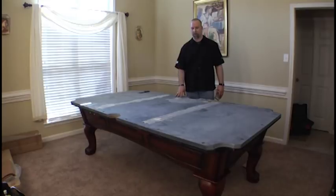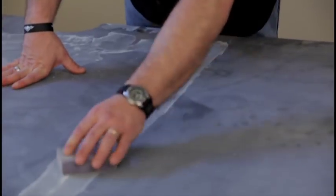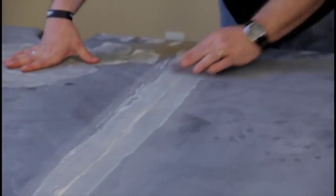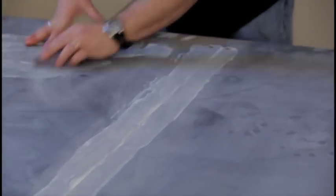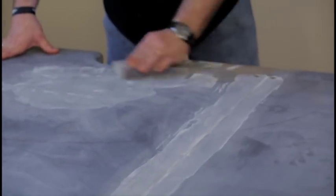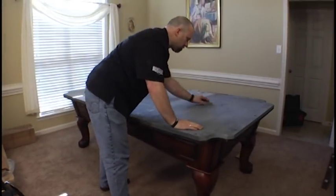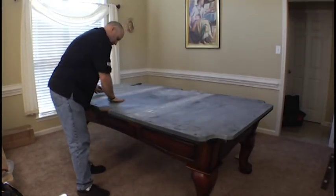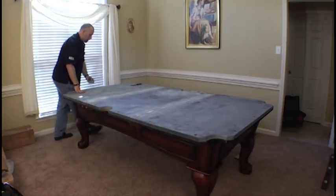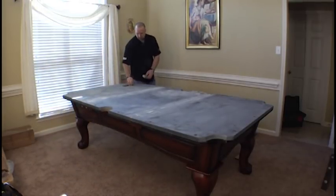Once the putty has had time to dry, just simply take some sandpaper or a sanding block and lightly go over the whole seam. Don't forget the area where you also mixed the putty — make sure that's gone over as well. Take this opportunity to also inspect the slate very closely. Look for any rises, bumps, imperfections, any stuck glue or anything like that, and this is the time to correct that.